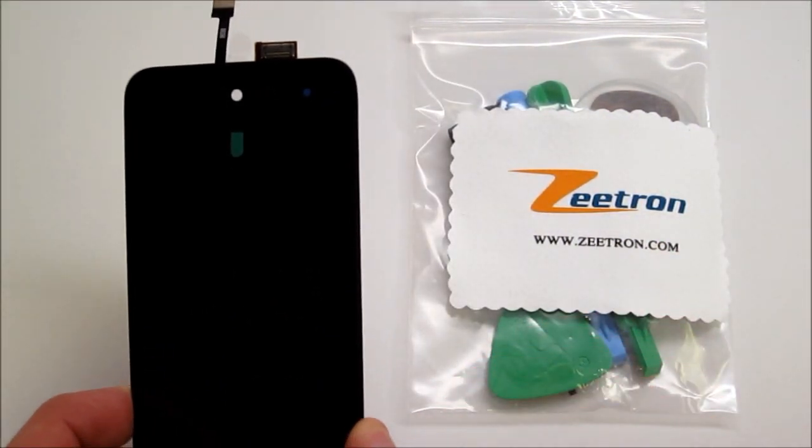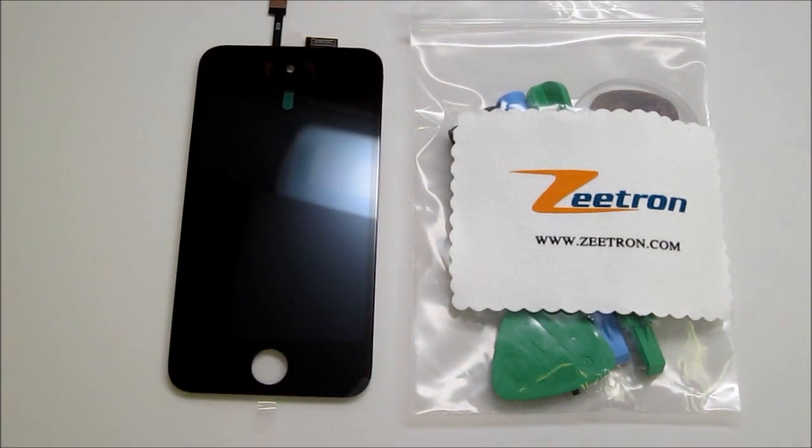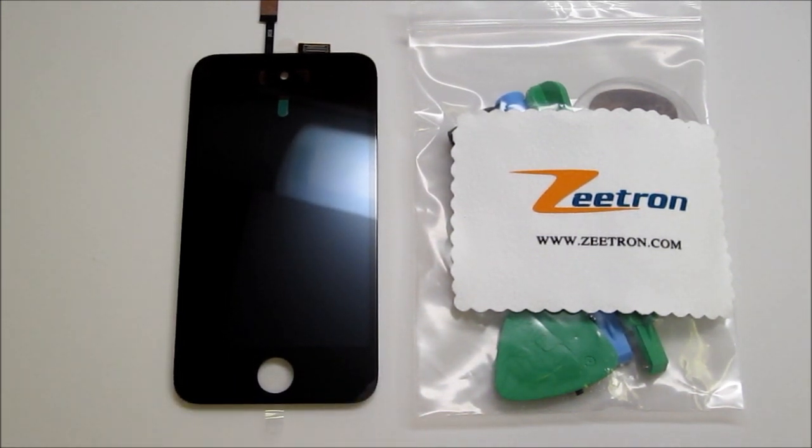We do offer professional repair services for this item and many more, as well as the do-it-yourself kit. You can find all the parts by visiting our website at www.Zitron.com.